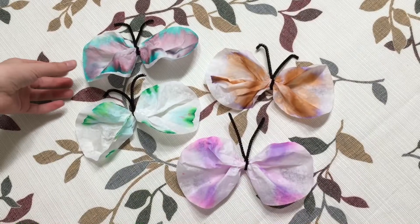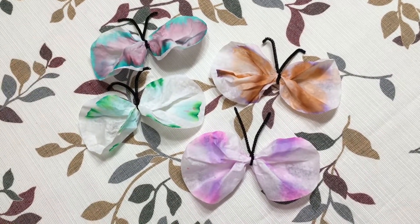Hi guys, I'm Lillian. I have a craft to show you that I think you're going to like. It involves a little bit of science and a lot of pretty colors. I'm going to make these colorful butterflies using a technique called chromatography.